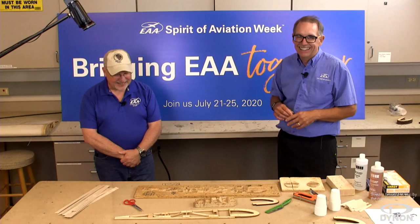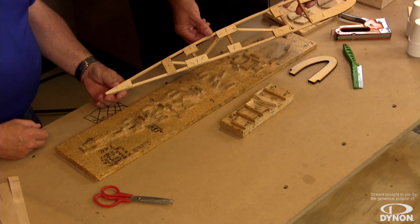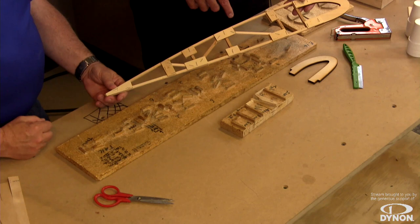We use spruce as one of the main materials. For the wing rib structure, we have spruce for the cap strips, and then the diagonals and uprights that give it structure. If you look at this, it's very much like a bridge — it's all triangulated, just like any kind of bridge-type structure, which makes it very strong and very lightweight.